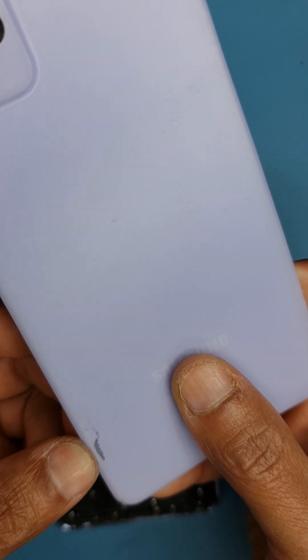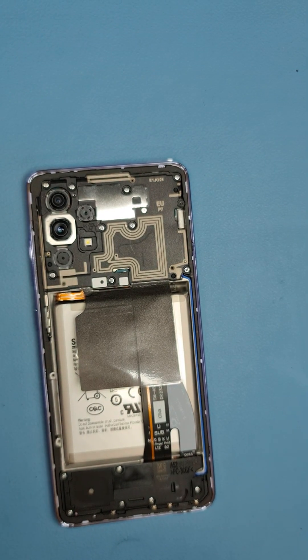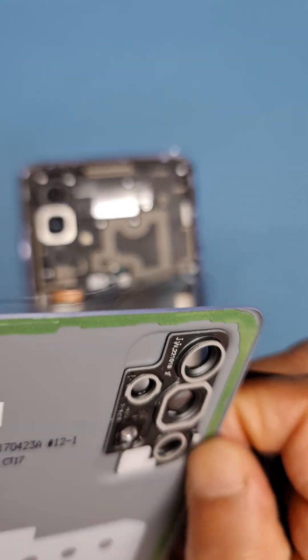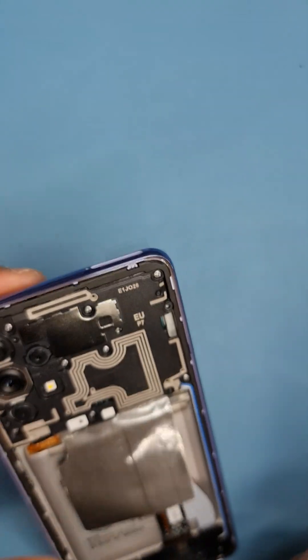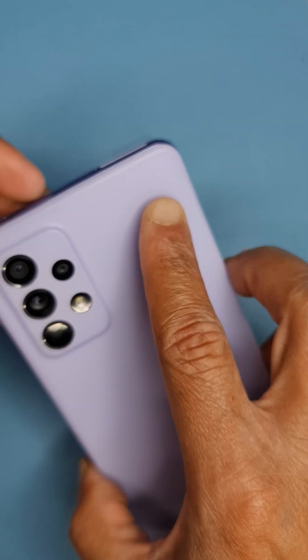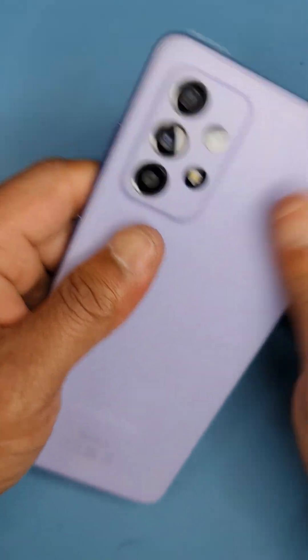I'm going to fit a new back cover for the customer. It's a new original one. Remove the adhesive protection and there's a plastic film on the back. When putting the back cover on, align it at the top near the camera first, then on the sides. Make sure it's aligned with the camera lens, check there's no dust on the lens, then press it down. Press around the edges to make a good seal, but try not to press in the motherboard area too hard — it's just a plastic back glass.